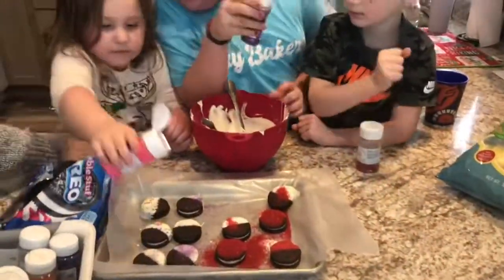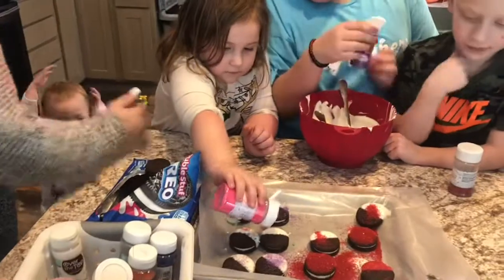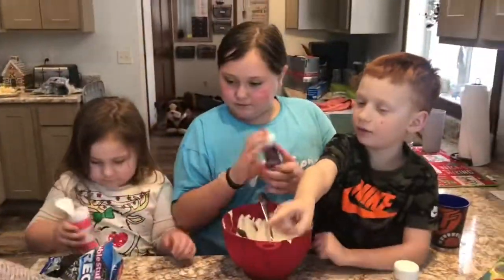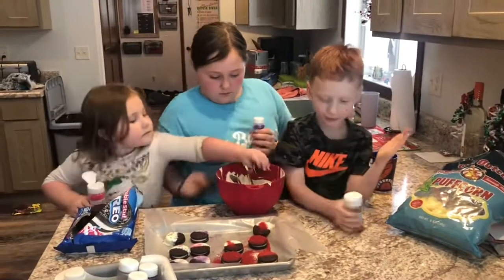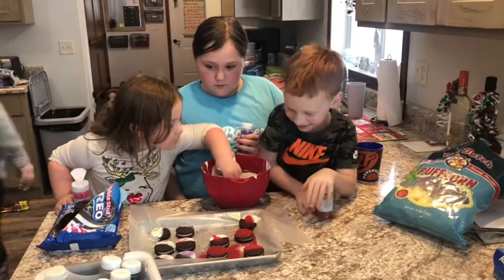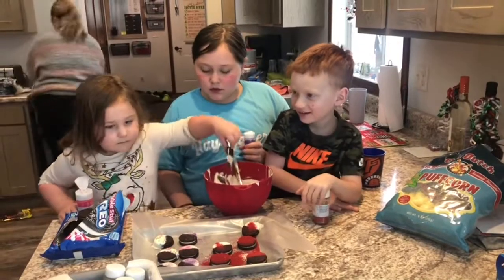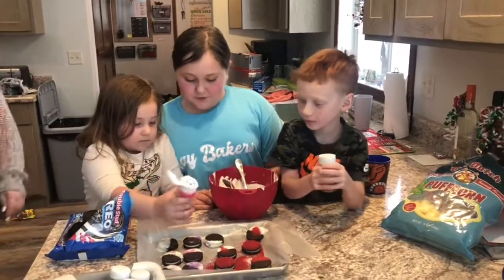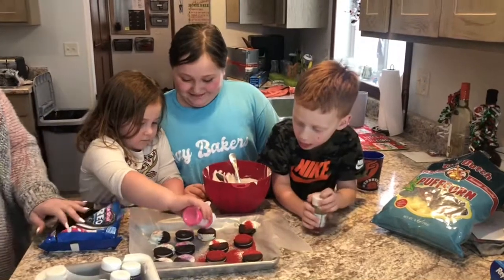Do this one right there. We have room for about one or two more. Alright everybody, say bye! Hey bakers!